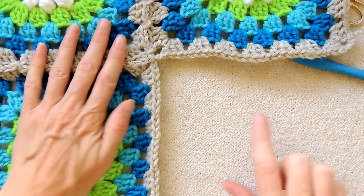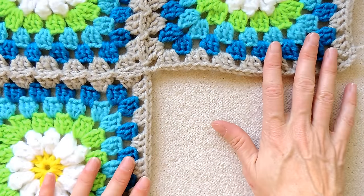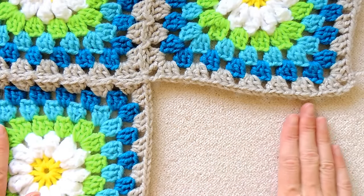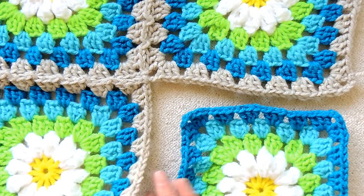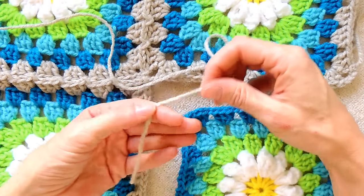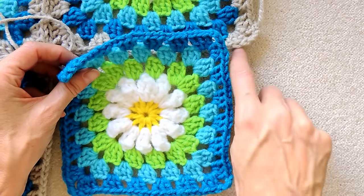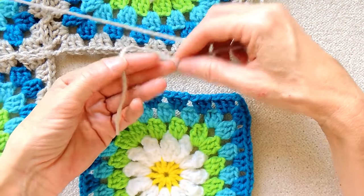Now we're going to be joining this last one. You can join your granny squares in any order, depending how many you have. Generally, people make one long row, then start joining the second row all the way along, and then the third row all the way along, etc. But for this video, I'm just going to be joining the four, because that gives you all the technique that you need. So for this square, I'm going to be doing one side, as usual. We always start with doing one side of the square we're going to join.